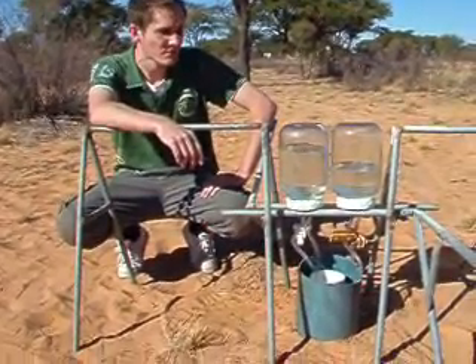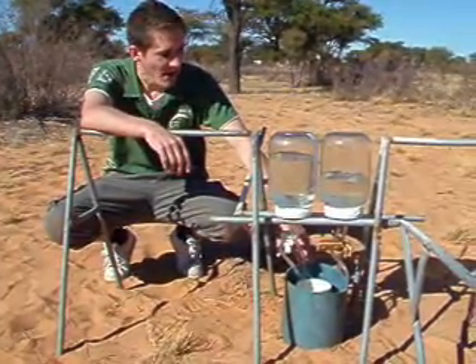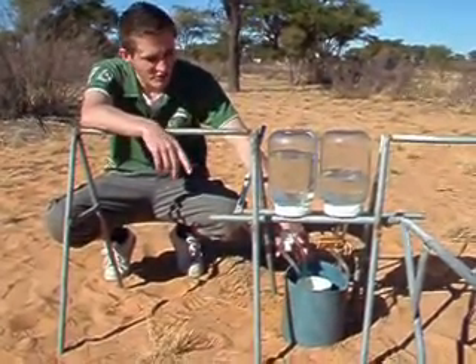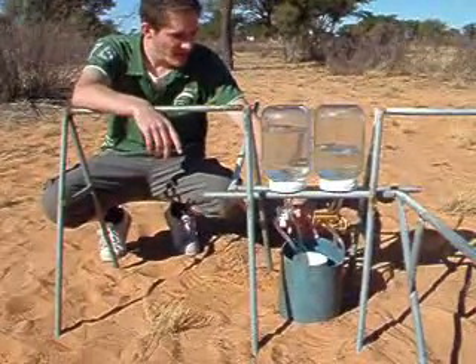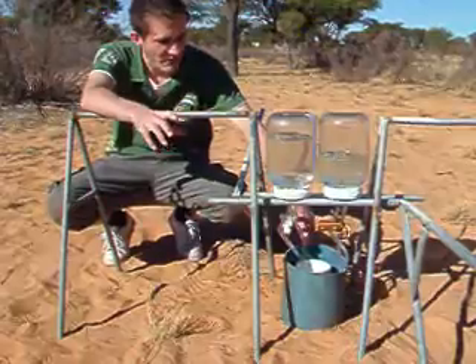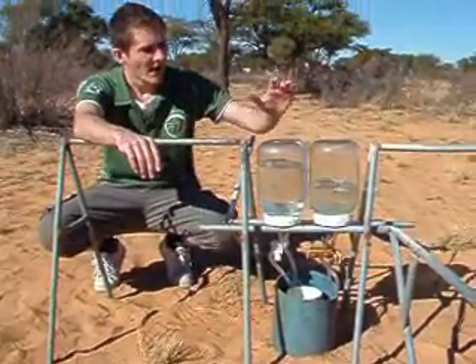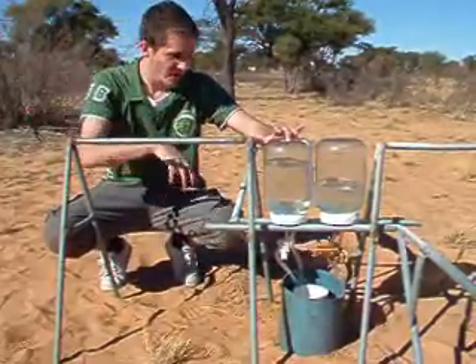Mike, can you explain what you're doing here? Basically, this is a double ring infiltrometer to measure infiltration through the soil. You've got an outer ring and an inner ring. The point of the outer ring is to form a buffer zone around the inner ring so that water flow doesn't go three dimensional. The point of the inner ring, obviously, is to go straight down.